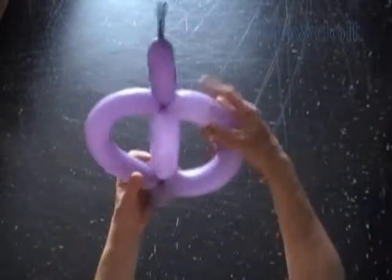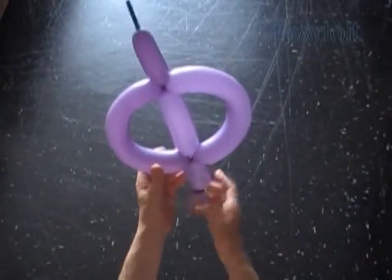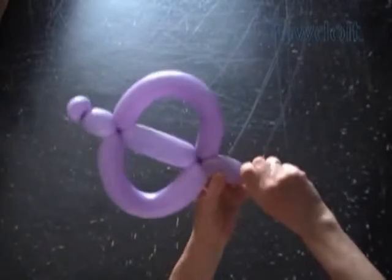Our sculpture already has the shape of letter F, or some kind of fish or butterfly. Anyway, let's finish the sculpture.